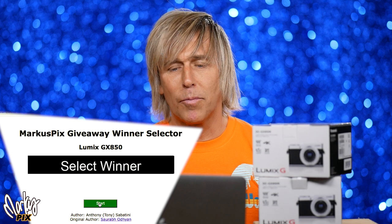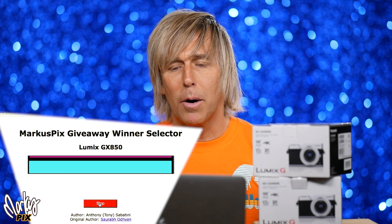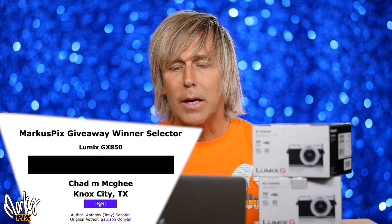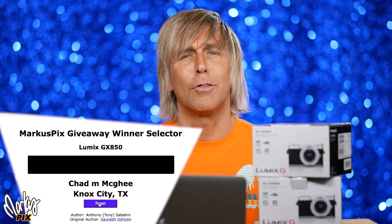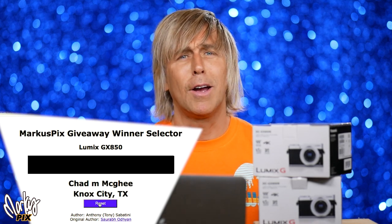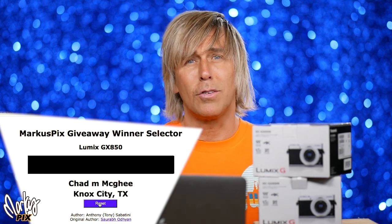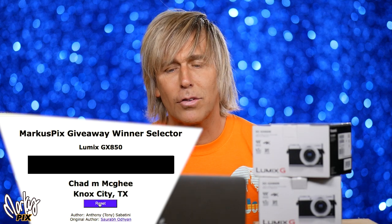Number two — the second one. I will get these out today. For the second Lumix GX850 in the box, here we go. The winner is Chad M. McGee from Knox City, Texas — Texas, not Tennessee. I had to say Tennessee because I was in Tennessee and I was so used to seeing Knoxville or something, but this is Knox City, Texas. Congratulations, Chad!